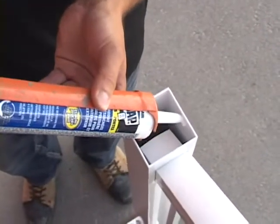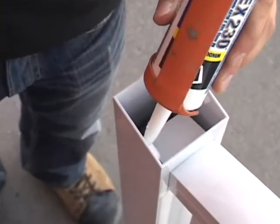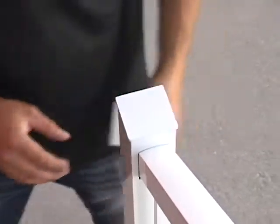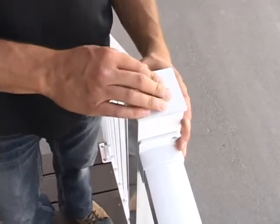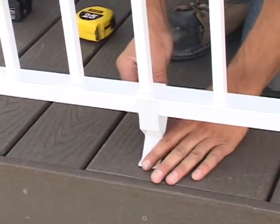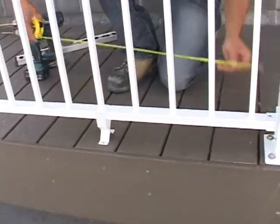Install the stair post caps using a small bead of silicone to secure the post cap into position. To prevent the bottom rail from sagging, we will install support legs attached to the bottom rail and the deck surface as shown.